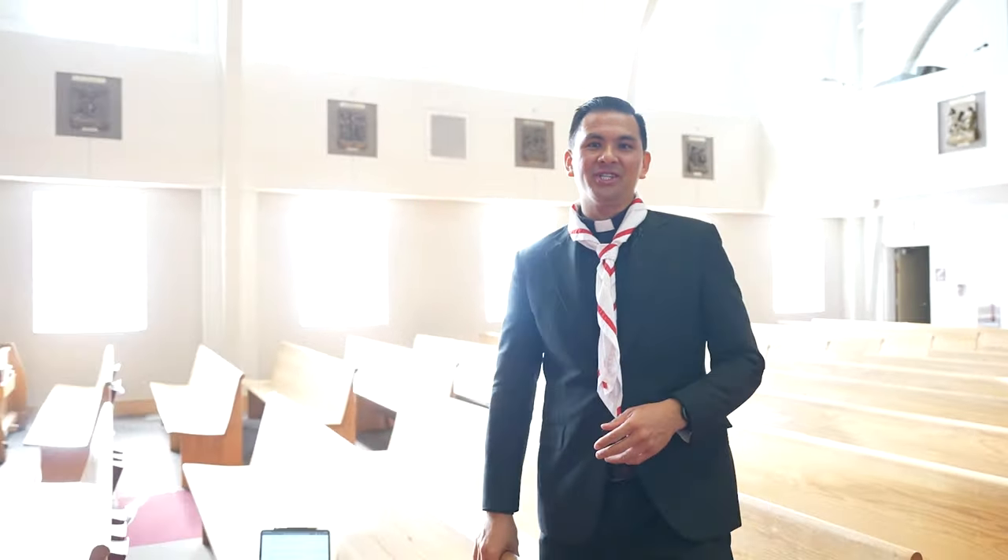Last episode we were speaking about holy water and why we blessed ourselves before we enter into the church. And today we're going to explore together why we genuflect before we enter into the pew. I'm in this beautiful place, the Holy Martyrs of Vietnam in Arlington, Virginia. And in this sacred space is where we get to gather together and celebrate the sacred banquet, the Eucharist.